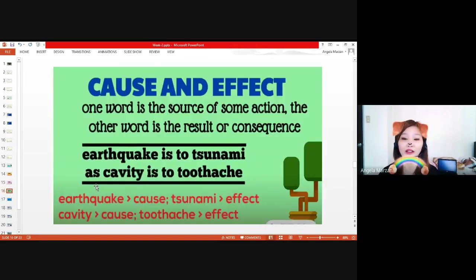The last type is cause and effect. One word is the source of some action, and the other word is the result or consequence. When we say cause, it is the source of some action. The effect is the word that results from some action or the consequence. For example, earthquake is to tsunami — the cause is an earthquake and the effect is a tsunami. Cavity is to toothache — if there's a cavity, there's a toothache.